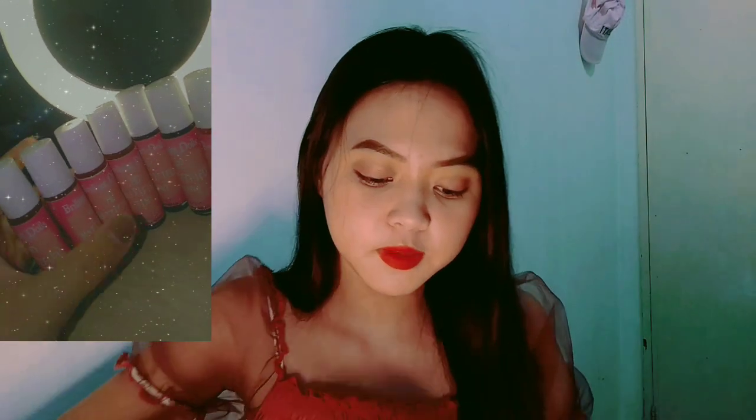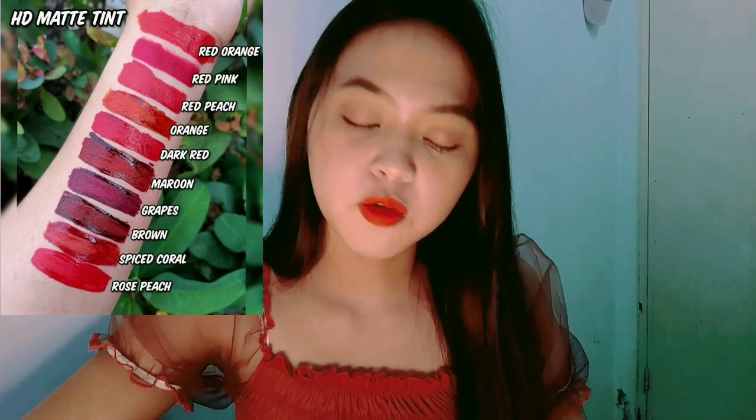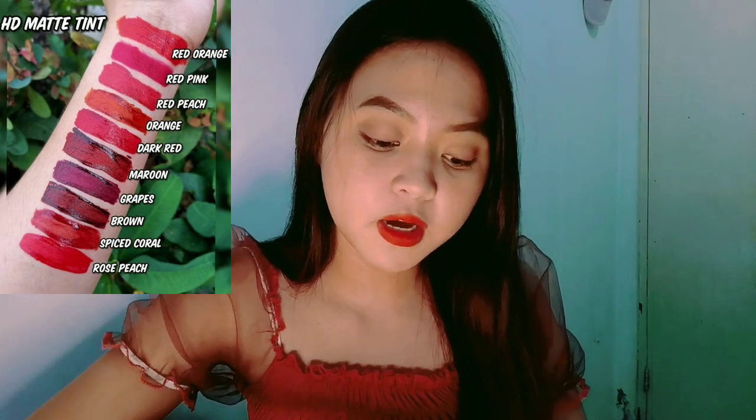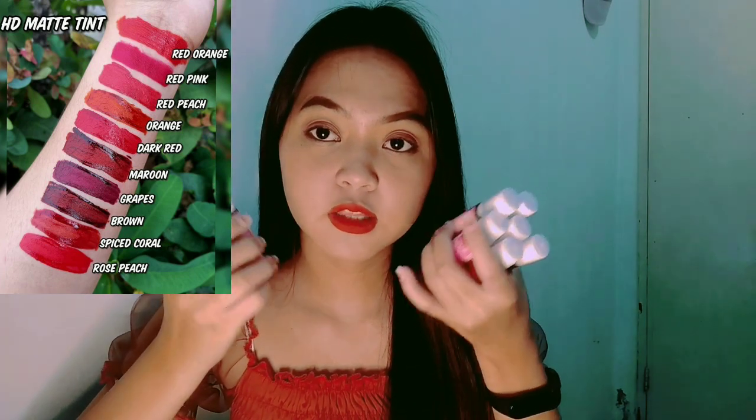So these are the lip tints. The shade I used today is orange - it matches my outfit. It has many shades. I'll show you pictures of all the available colors. The first shade I tried is orange. The others I haven't tried yet. There are 9 shades: 1, 2, 3, 4, 5, 6, 7, 8, 9.